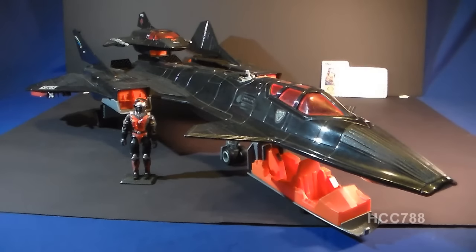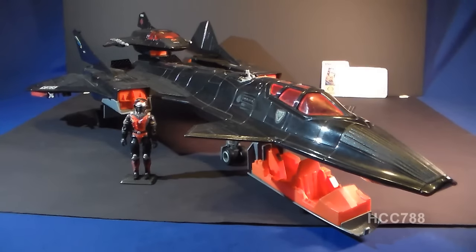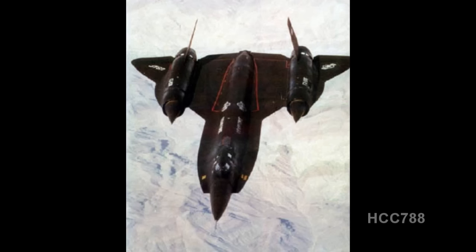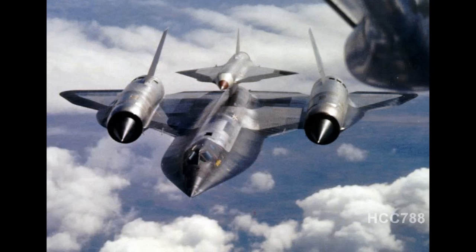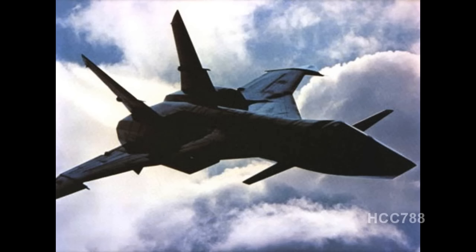The Night Raven takes a lot of its design inspiration from the famous American spy plane, the Lockheed SR-71 Blackbird. But the Night Raven design borrows from a lot of other places as well, including other jets in the Blackbird's lineage, such as the YF-12 Interceptor and the M-12, which was capable of carrying a drone piggyback, much in the way the Night Raven carries this recon jet. Also, some design elements were added to make it look a lot like the fictional MiG-31 from the movie Firefox.